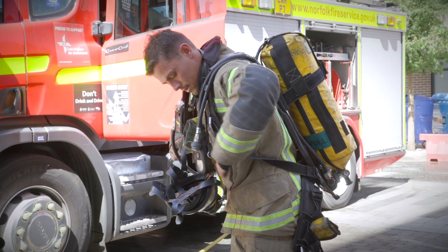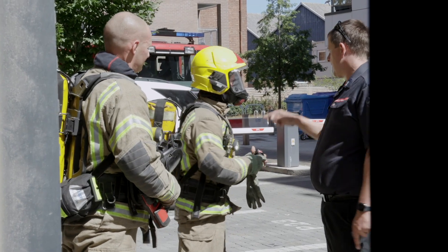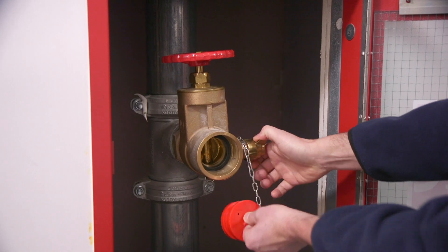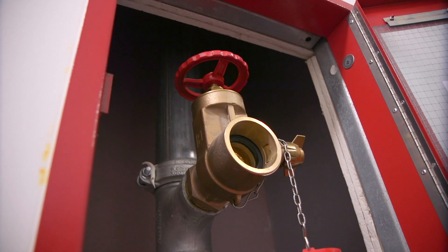Our crews, who will be wearing breathing apparatus, come inside to fight the fire. They connect to this outlet by removing the cap and connecting their firefighting hose to it. They charge the hose by turning on this wheel, and then they have an adequate water supply to go and fight the fire.